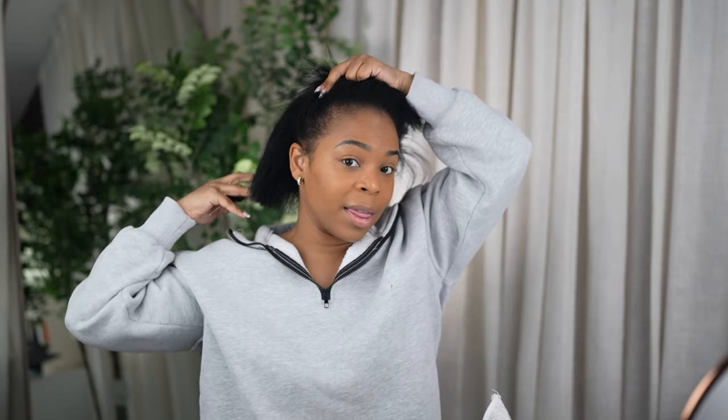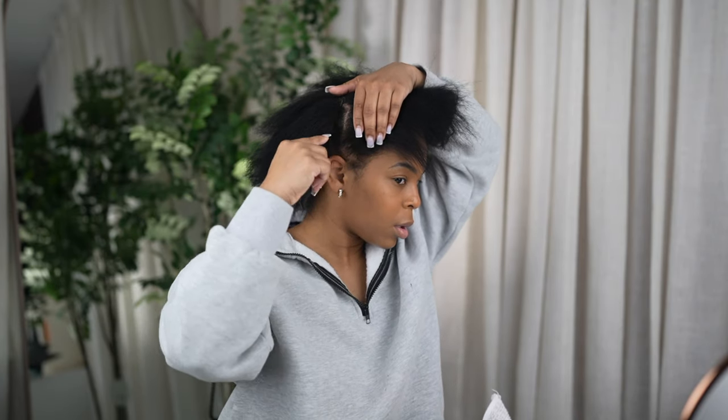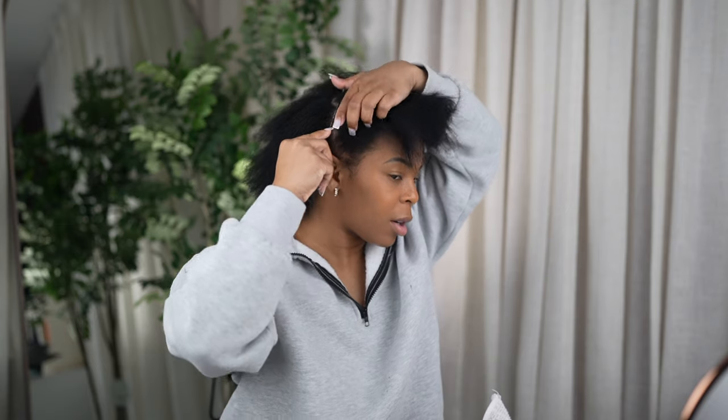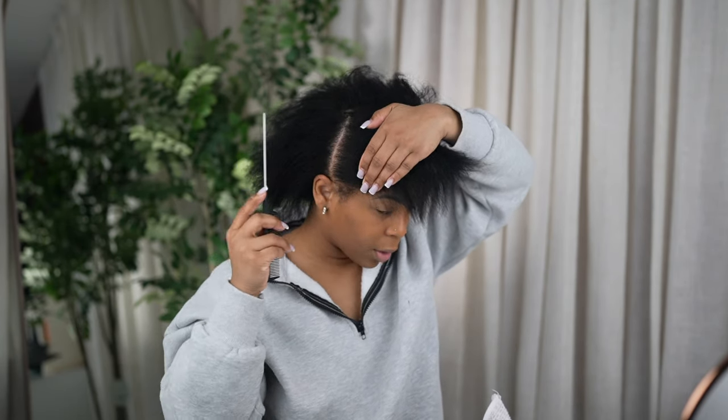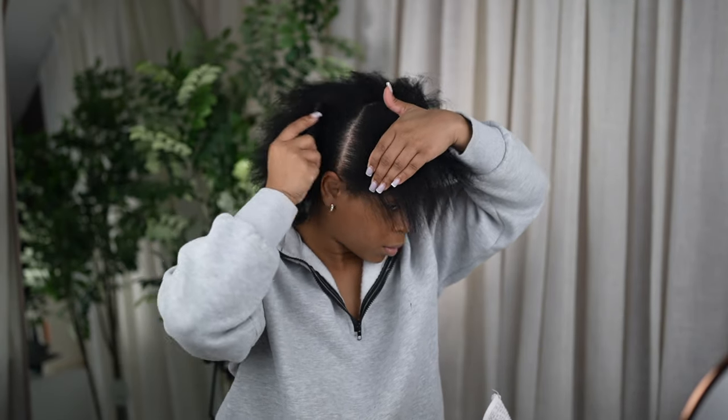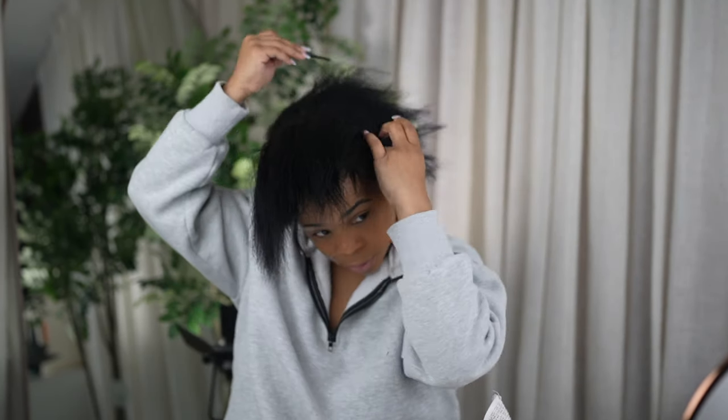Just going to part out the section of hair that we want to leave out in the back. I like to start at the tip of the ear and make my way up, and then we're going to do a straight line going all the way across. I'm going to section this part off for now. The way I'm doing my clip-ins is really for people who don't want to put too much heat on their hair.